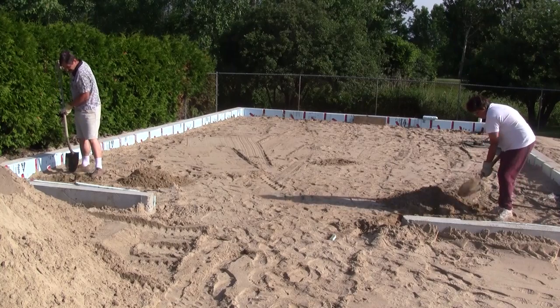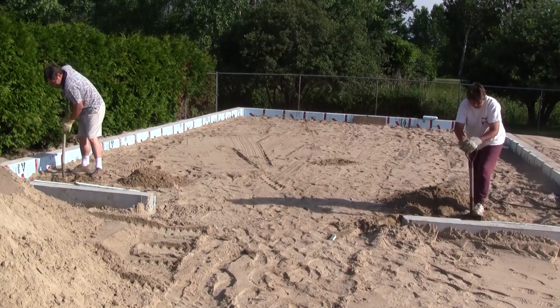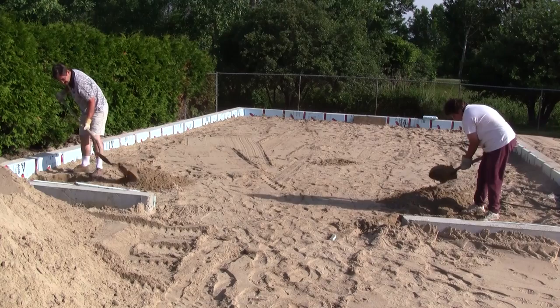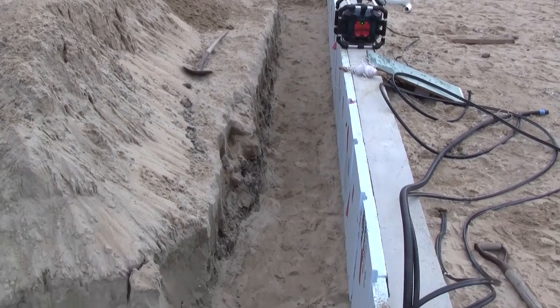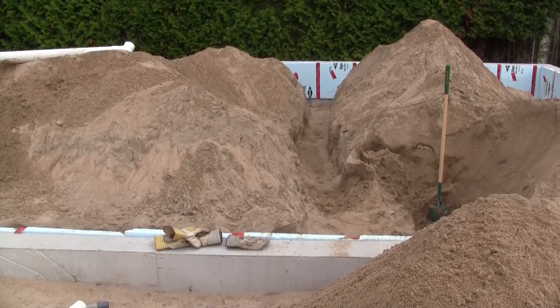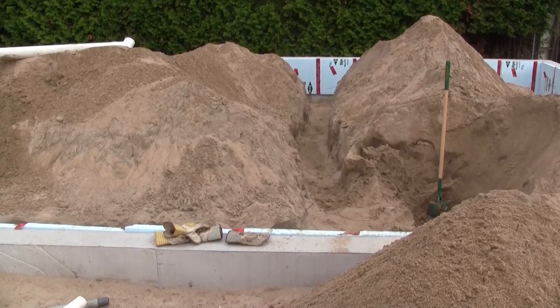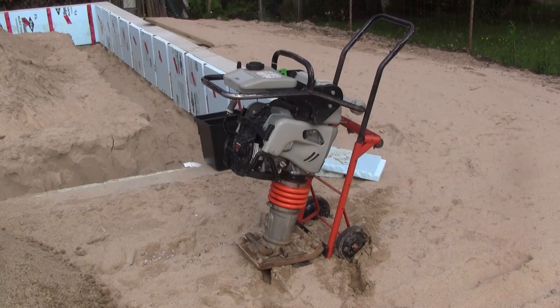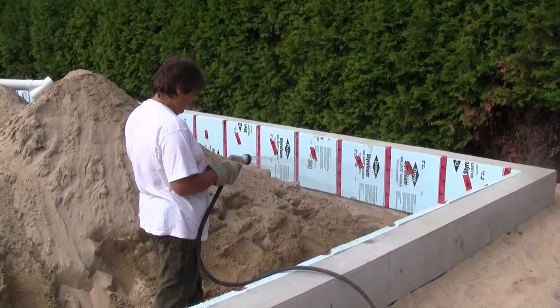Now I must prepare everything for the floor. The first thing to do is to remove two feet of sand inside the structure around the walls. This way I'll be able to compact the sand deeper. We had so much fun that we decided to also dig up the dust extractor pipes and ditches. When everything was dug up, I rented a jumping jack and compacted the soil.